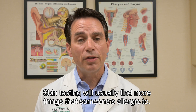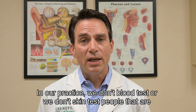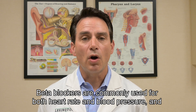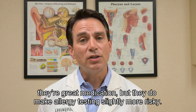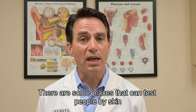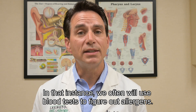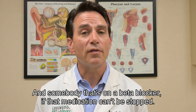Skin testing will usually find more things someone is allergic to, so we consider it more sensitive. Blood testing, when it's positive, gives you confidence that the result is real, but it can sometimes miss some allergens. In our practice, we don't skin test people taking beta blockers — commonly used for heart rate and blood pressure — because they make allergy testing slightly more risky. In those cases, we use blood tests to identify allergens if the beta blocker medication can't be stopped.